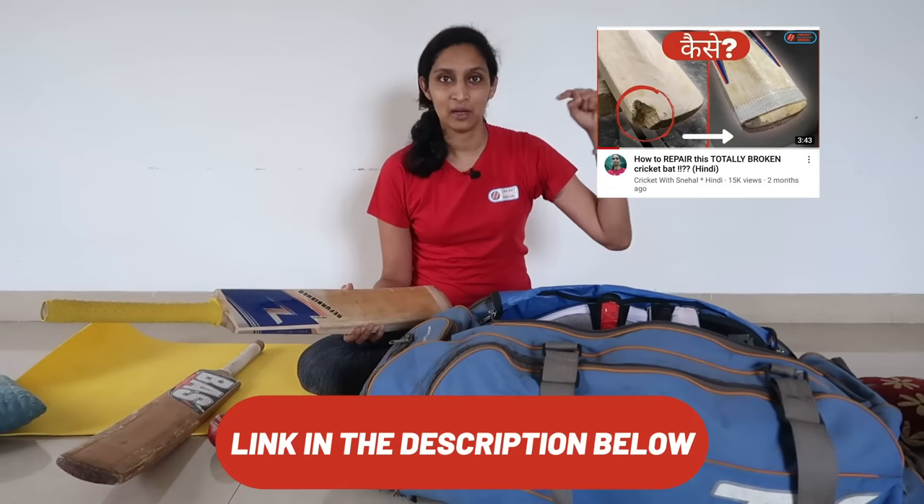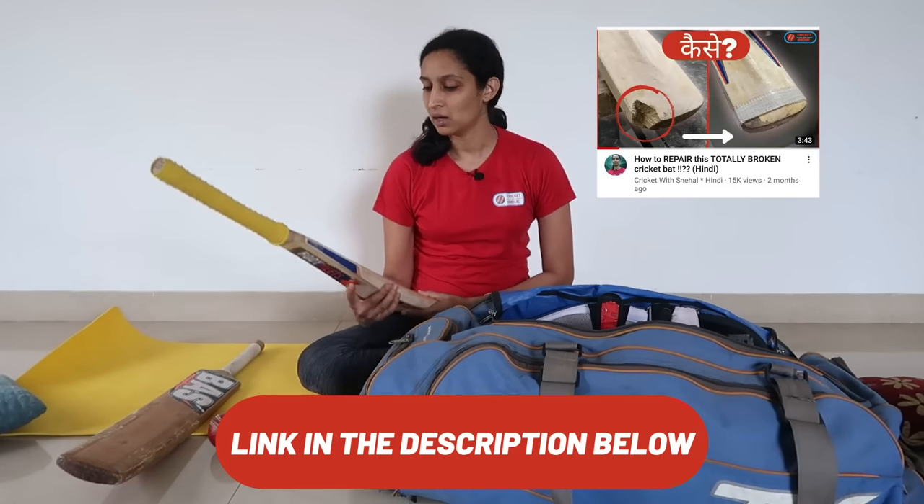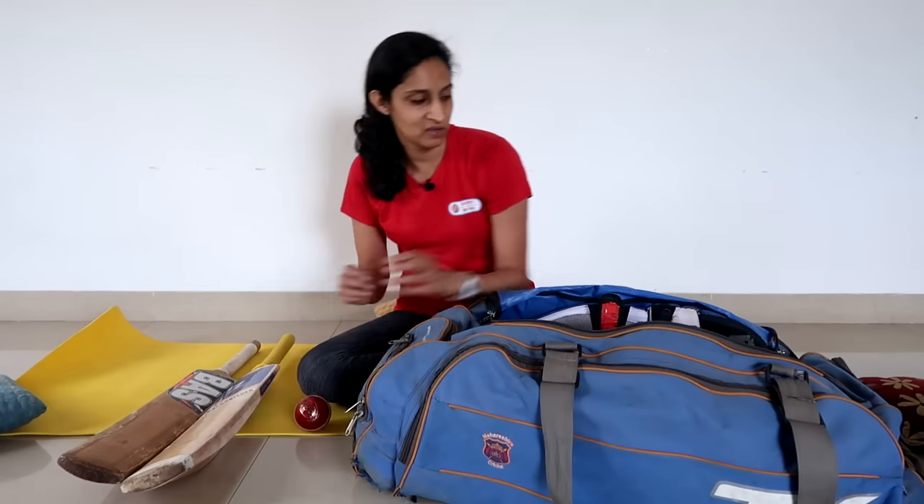If you have a new bat, you can click on the video link in the description box. So these are two bats — I have two bats.